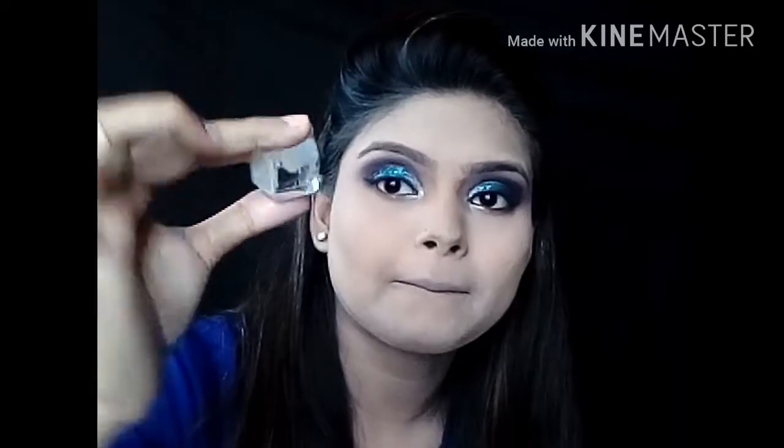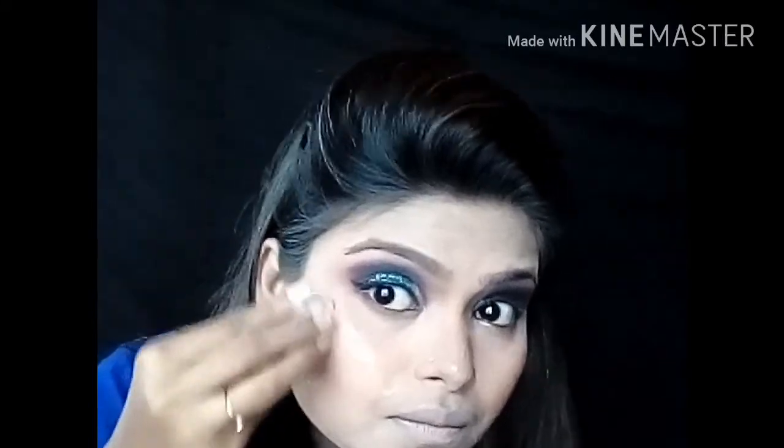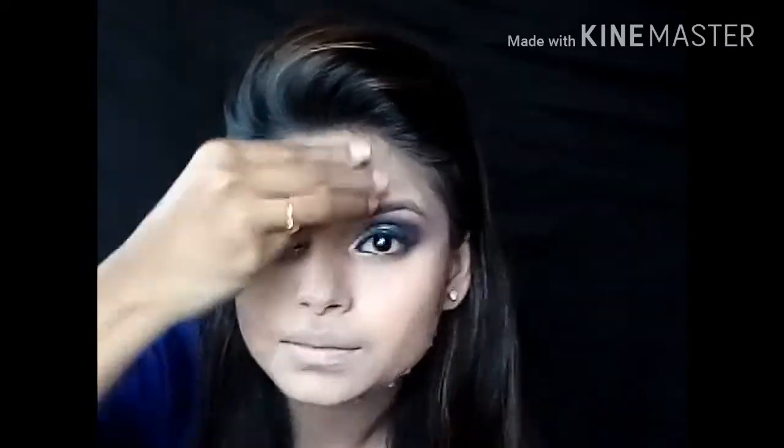Now the interesting part — the ice cube! Rub an ice cube all over your face. This technique is great for long lasting makeup. For party makeup and bridal makeup, this is an extremely useful technique. I picked this tip up from Mr. Jovita.